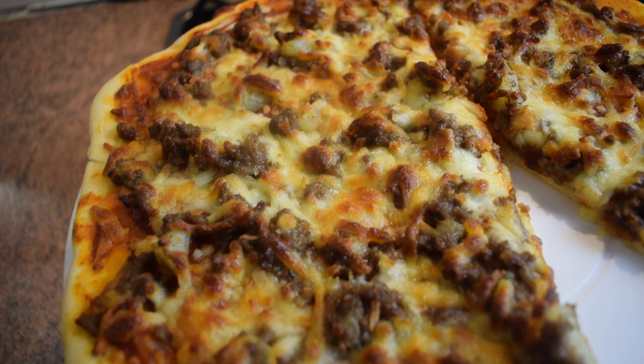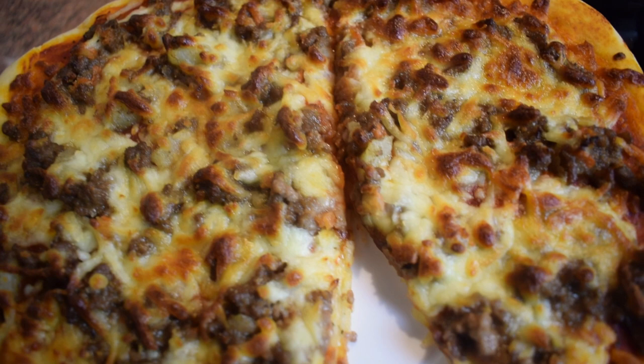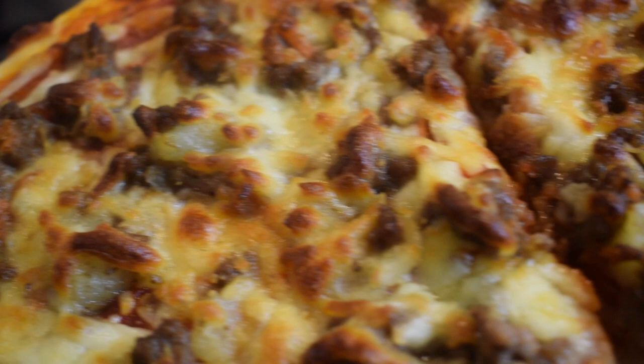Hello everyone, welcome back to Mrs. Jure's food channel! Today I am going to show you how to make the very best Ghanaian pizza with ground meat. I am not only using ground meat — I am using my meat pie filling, which is ground meat, carrot, and potatoes, so it is very, very tasty. If you are interested, please keep on watching.